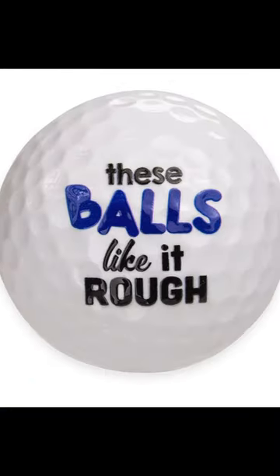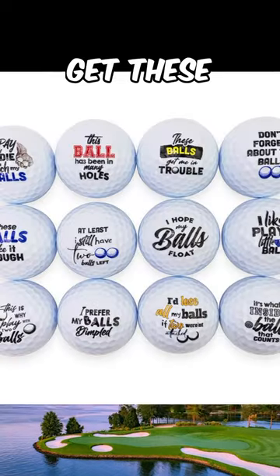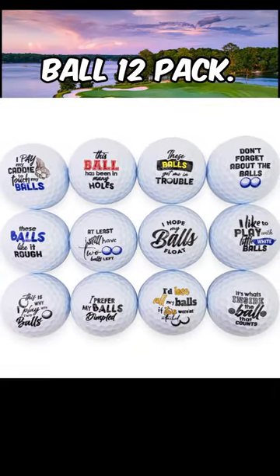I pay my caddy to touch my balls. These balls like it rough. This ball has been in many holes. Get these jokes and nine others like it in our naughty ball 12 pack.